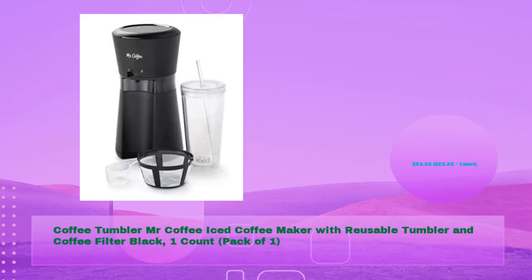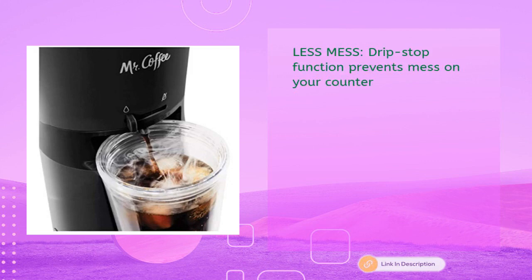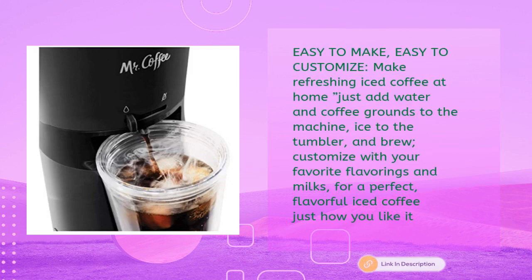Next, the Mr. Coffee iced coffee maker with reusable tumbler and coffee filter in black — one count, just $23.25 per count. Features automatic shut-off, easy brew, and a less-mess drip stop function that prevents mess on your counter.